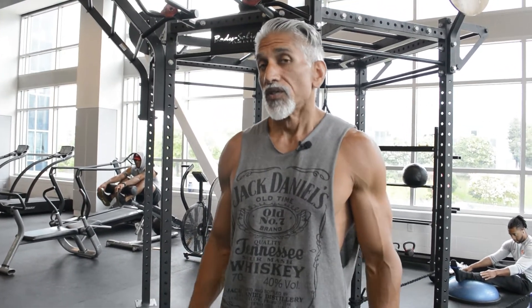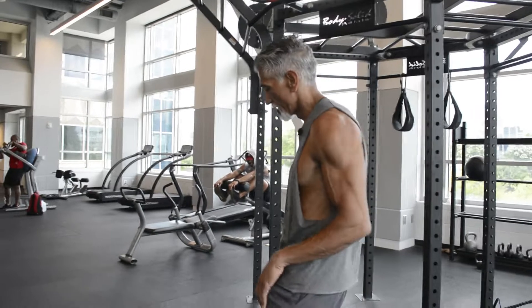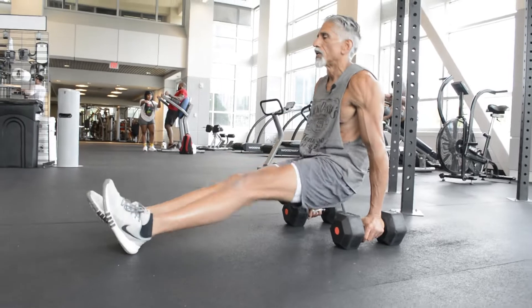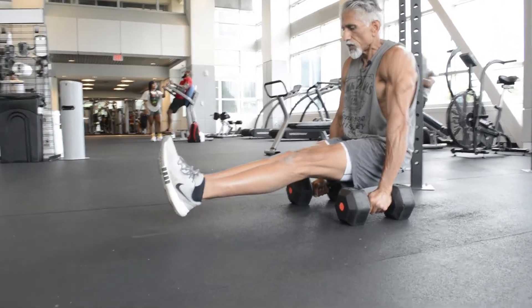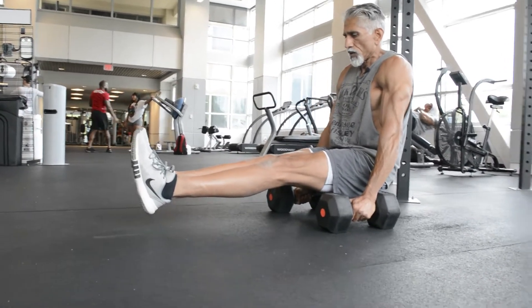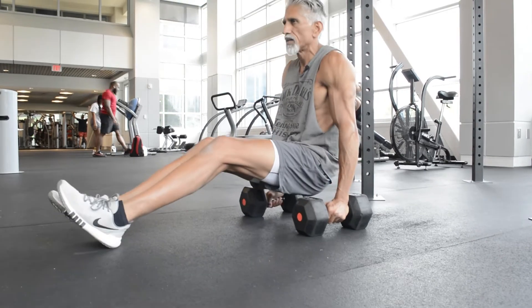Next we're going to do a more advanced move — the plain L-sit. This is pretty hard; it takes a lot of hip flexor strength and a lot of core strength. If you work your way up to this, try to hold it for 10 seconds and do three or four reps. Keep your feet off the ground and hold it. It's going to wear you out quickly but it's a great move. Try it and see how you do — if you can't get it, keep progressing and you'll get there one day.